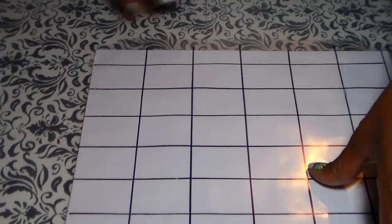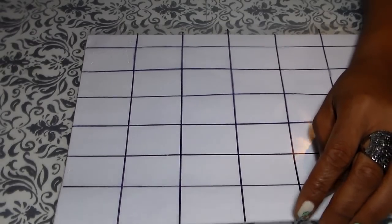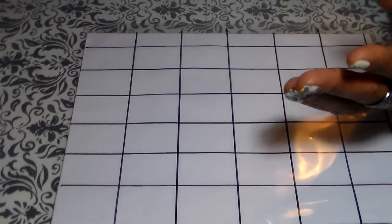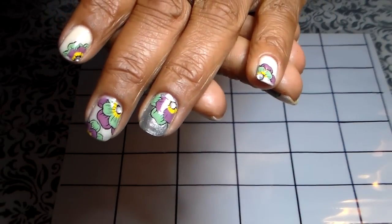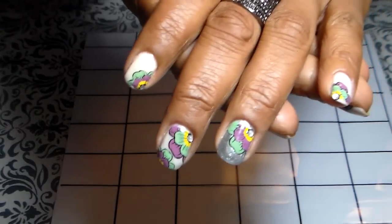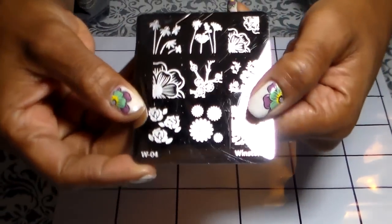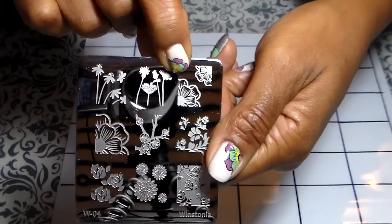Hi, today I'm going to show you how you can create your own decals with a regular sheet protector. This is the decals I have in my fingers right now that I created, and those are the ones I'm going to show you how to create with the Winstonia plate four — that's the design we're gonna use.